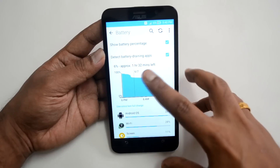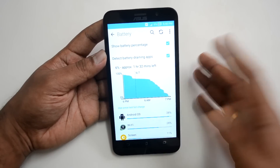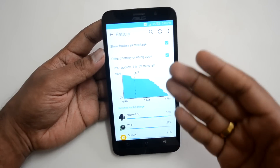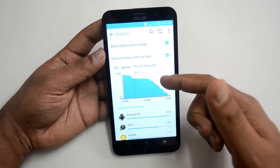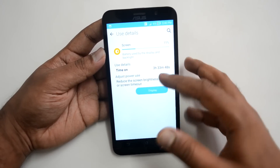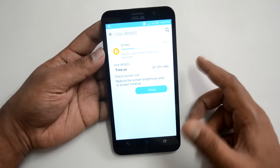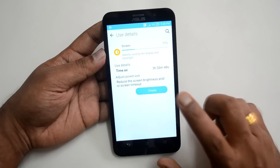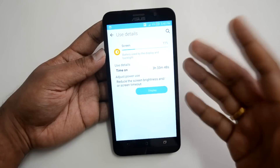The device lasted around 24 hours total, but that included overnight usage when the phone wasn't being used. When you use the phone actively, there is a considerable drop in battery percentage. We used the screen for around three and a half hours and got around 24 hours of total battery life. We would say this isn't really great battery performance, especially on just a single SIM 3G connection with limited calls.